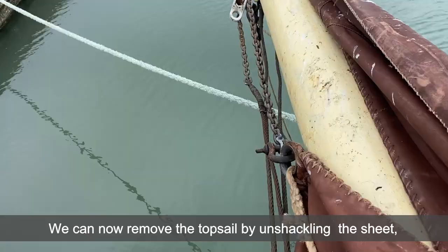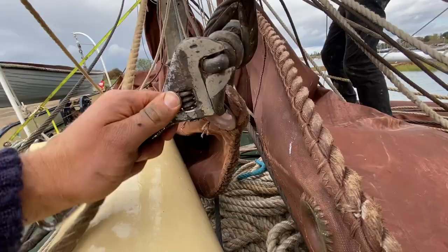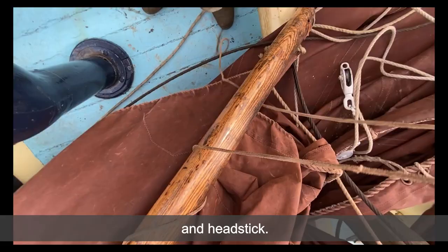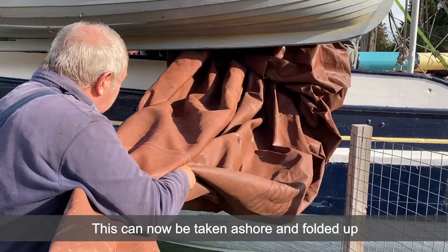We can now remove the topsail by unshackling the sheets, tack and headstick, and removing it from the hoops. This can now be taken ashore and folded up.